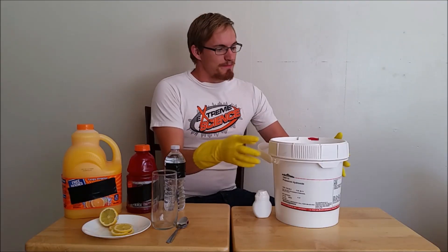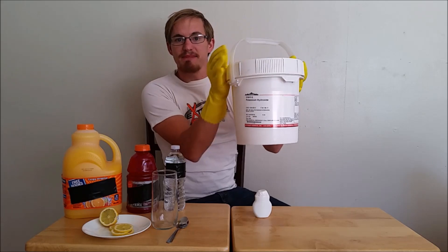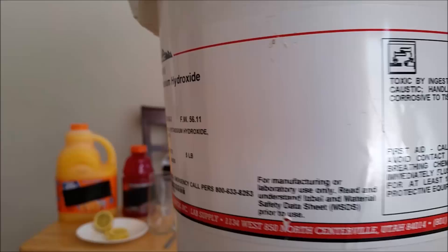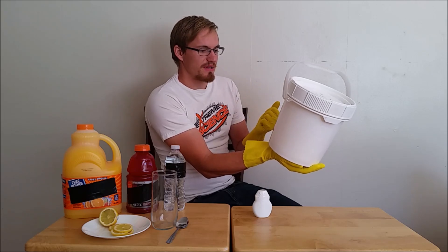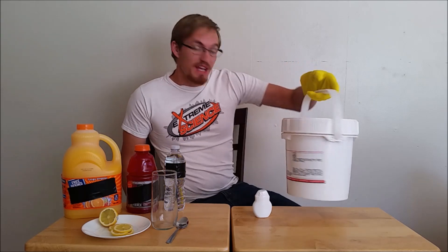Hi everyone, welcome back to Cody's Lab. So I have here a five pound bucket of potassium hydroxide. Here it is — potassium hydroxide. You can see the whole label here. It says it's toxic by ingestion and inhalation, strong caustic, handled with gloves or tongs, corrosive to tissue. Sounds pretty dangerous, doesn't it?